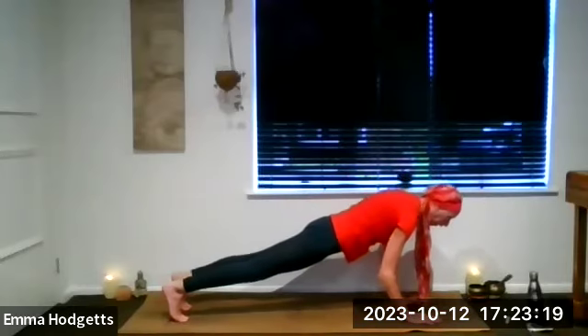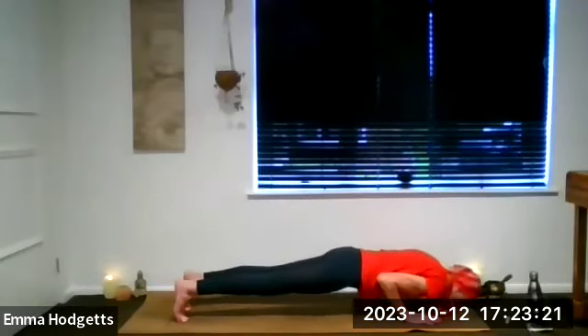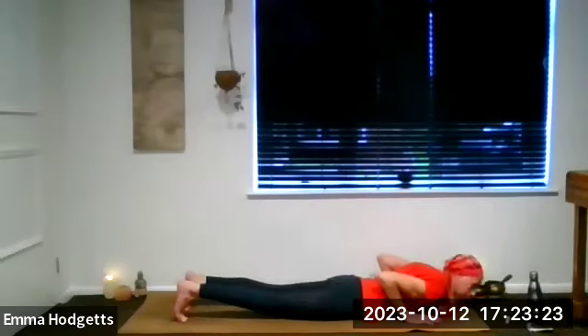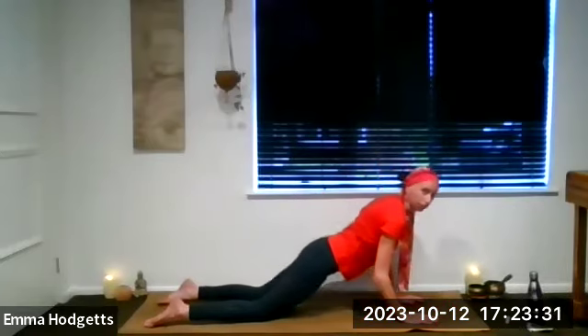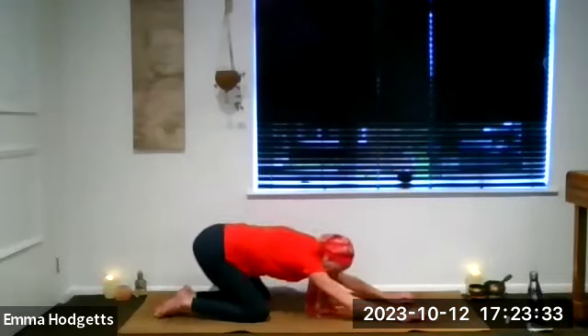Either full plank or three-quarter plank. Chaturanga — the slower the better. Inhale into your cobra. And this time as we exhale, sit back into your child's pose. Take a deep breath.